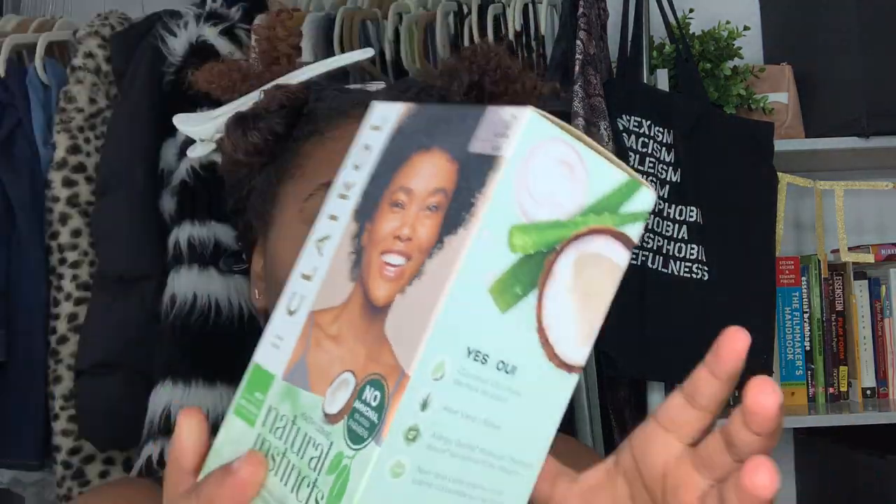I'm gonna divide my hair in half and then divide each half into another half. Now I'm gonna go ahead and create the hair dye.